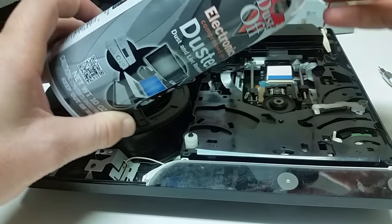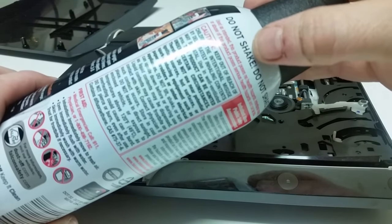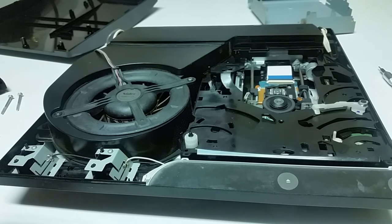I've got my electronics duster here. This says do not shake up here at the top, so please folks, do not shake it. I'm holding this pretty far back — I'm not going to get up really close to that laser because I don't want to do any damage to it.